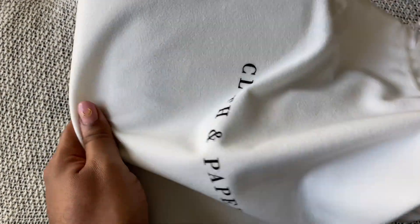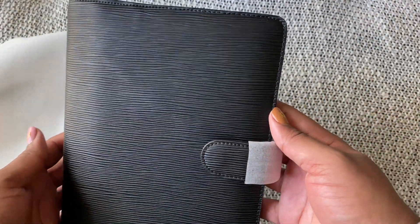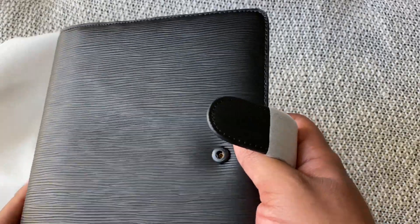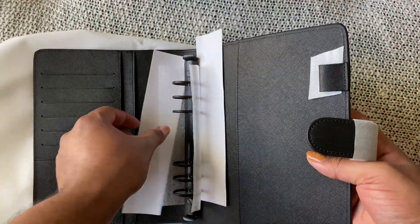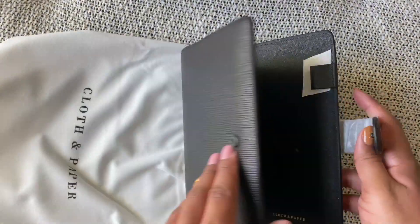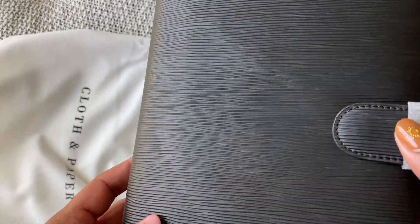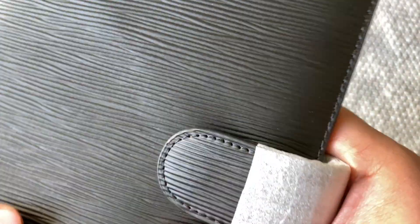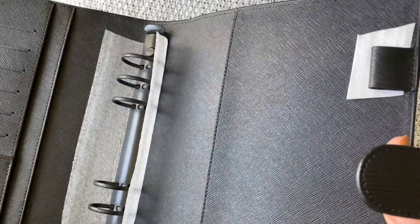And this is the new leather — it is the contour leather. Oh, it's stunning. I got it with black rings. Let's get that out of there so I can give you all a look at this leather. So this, again, is real leather and it is carved into this gorgeous pattern.